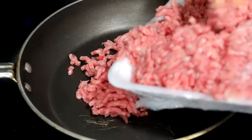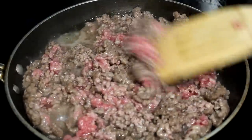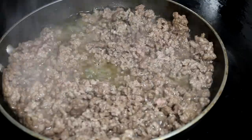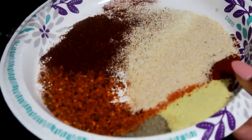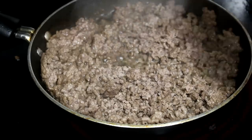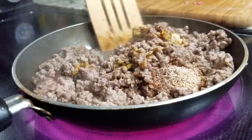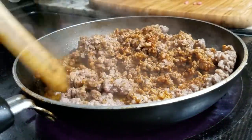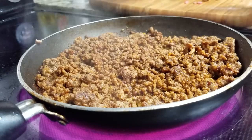Now moving on to the ground beef. This is partially thawed ground beef, which is why you see water in the pan — I was in a rush and didn't have time to thaw it all the way. I'm going to let it cook for a bit and then pour out the excess water. I also added some lime juice. When I tell you this combination of seasonings is the perfect combo — it tastes so good. I'll leave the names of the seasonings in the description below. I need to try these same ingredients on some type of chicken because they were tasting so good.